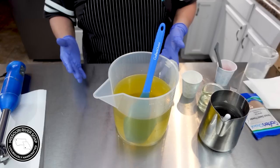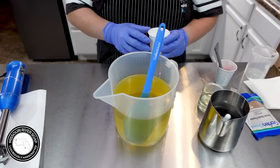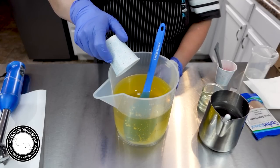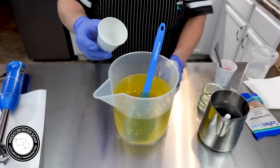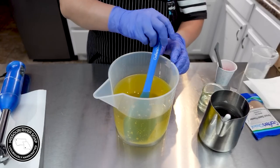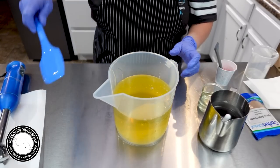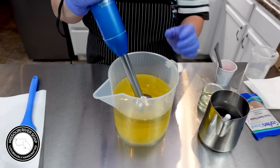I'm going to add in some goat milk — I have some in the fridge I need to use up, so I thought that would be fun to do today. We just have some goat milk, it's just about an ounce for this five-pound batch of soap.